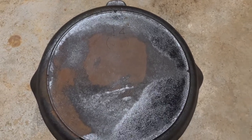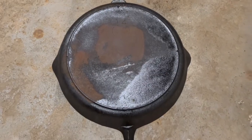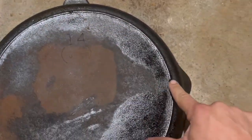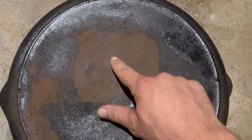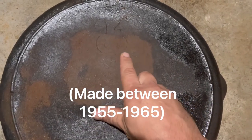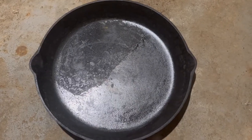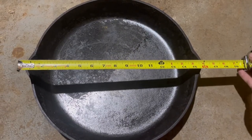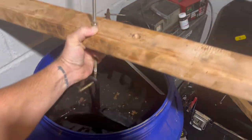I'm going to be restoring a number 14 skillet made by Lodge — this is called a three-notch Lodge because there are three notches in the heat ring. This number 14 is unique because it has 'US' in parentheses, which you don't see often and was only put on their size 14 skillets. This thing is massive — it'll fit a ton of food. It's about 16 inches from pour spout to pour spout, and it barely fit through the opening of the drum.